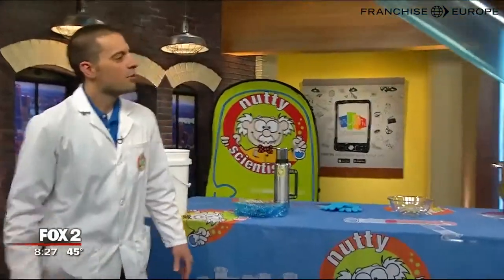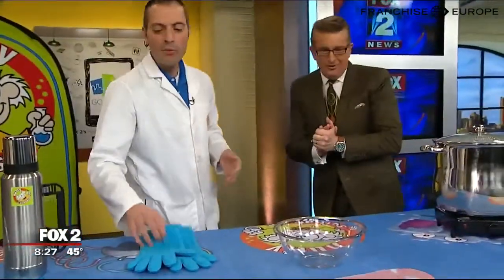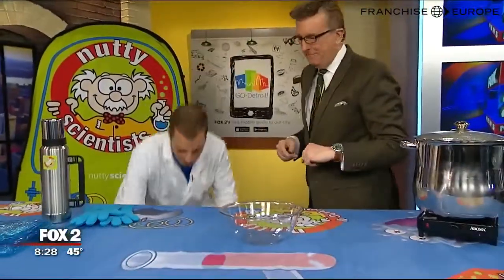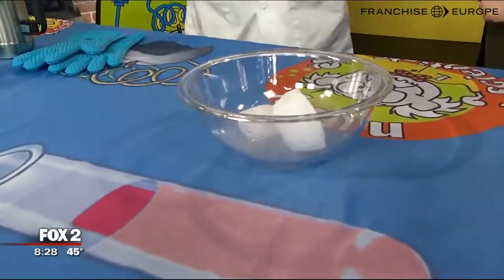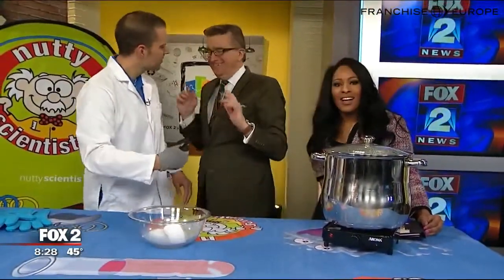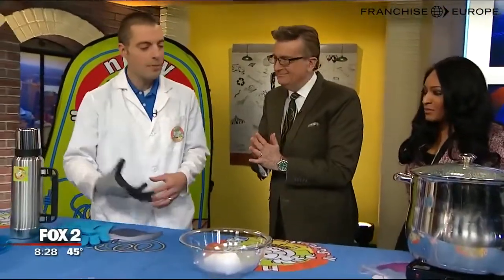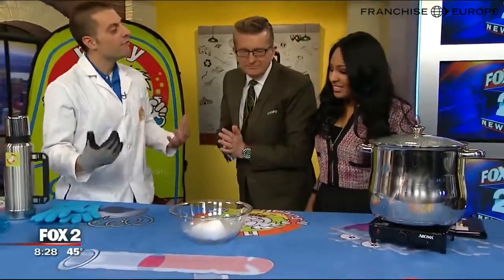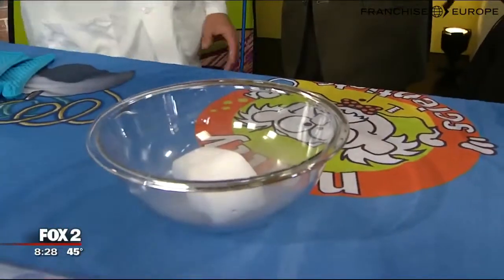I brought with me something that is my absolute favorite. We're not cooking anything today, but we're making some fun things. I brought dry ice. Dry ice — carbon dioxide. It's not made out of water; it's made out of carbon dioxide, which is a gas. You compress those gas molecules a ton, lots of pressure, get it very cold, and you get dry ice. Cold to the touch — negative 110 degrees. You do not want to touch it.